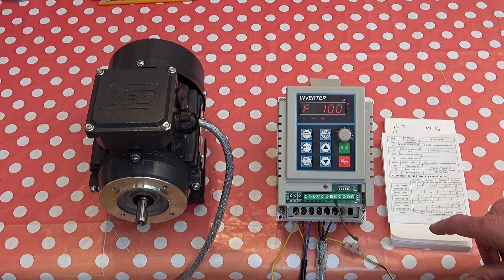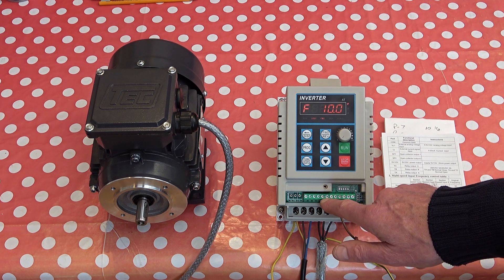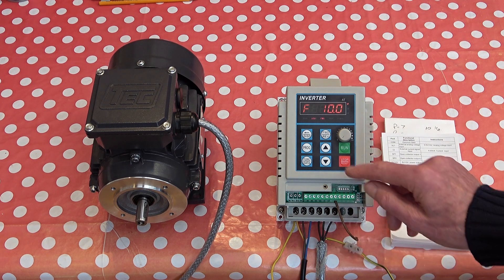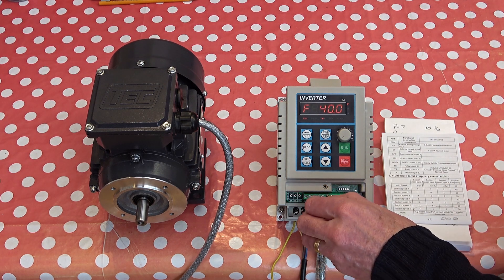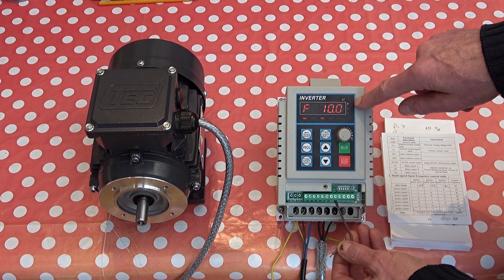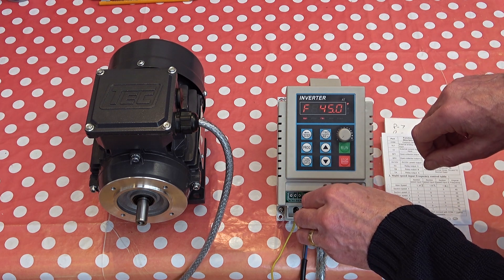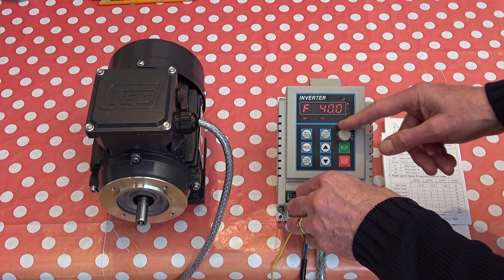I want to try out one of those stored profiles. Here are the pins X1, X2, X3. If I ground X2, we should see the speed jump to 40 hertz — I've switched the display back to hertz. Running it: it's at 10 hertz at the moment. Grounding X2 — 40 hertz. Releasing it — back to 10 hertz. The only thing is, when I use one of these profiles, this dial no longer works, unfortunately.